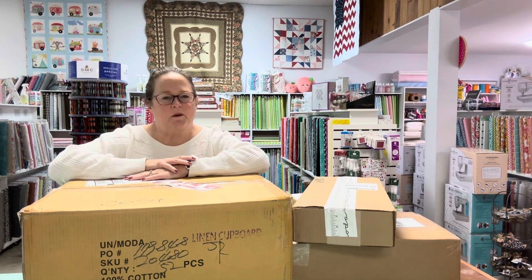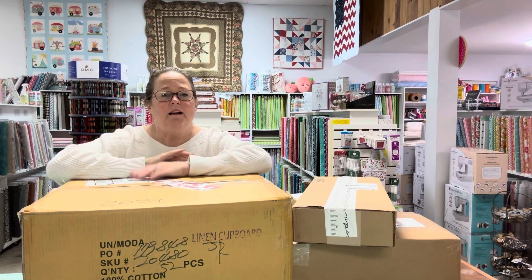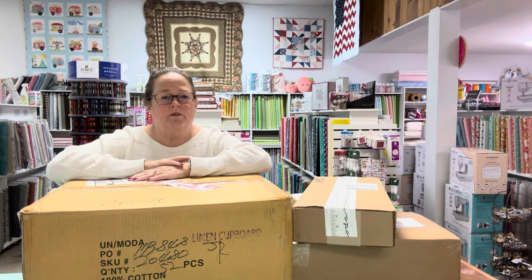Good morning and welcome back. Here we are again with more boxes. I went out of town this weekend to a nephew's wedding and came back to boxes. Not a bad thing, good thing, but a lot of work ahead of us. So let's dig into these boxes, see what we got so we can get them on the shelf so you guys can come and purchase them, look at them, touch them, feel them. So here we go.